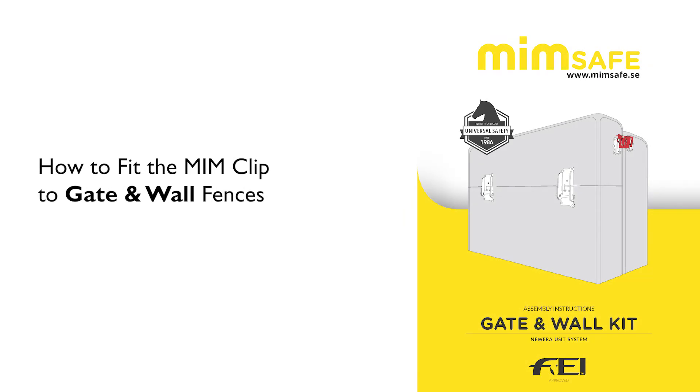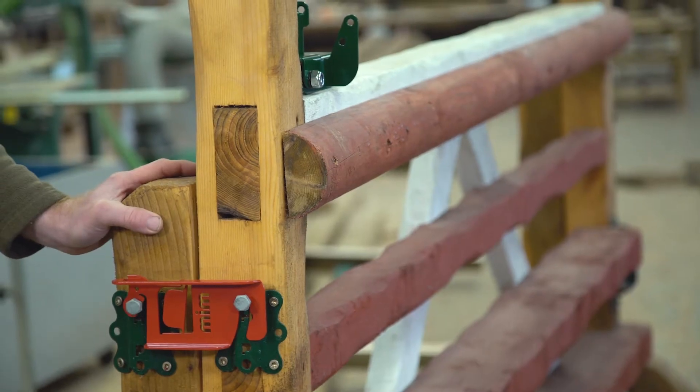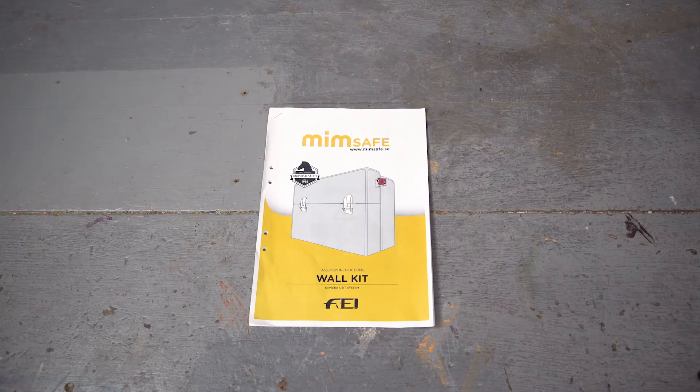This is the training video for the wall kit. As you can see, we've done a gate out on this one. This kit is very versatile — there's lots of things you can do with it. First thing to do when you get the box: open it up, make sure you've got all the bits and pieces, make sure you've got your instruction manual and your tools, and we'll get started.